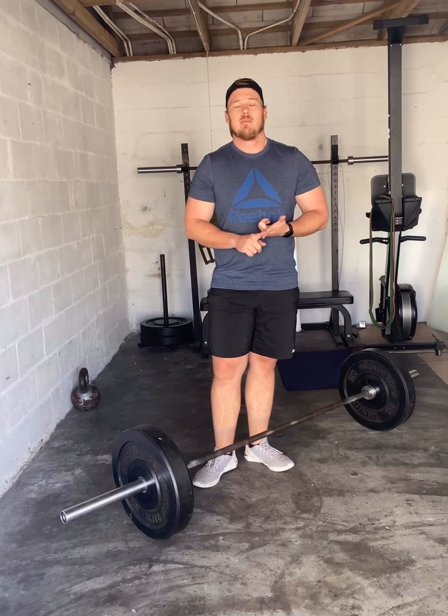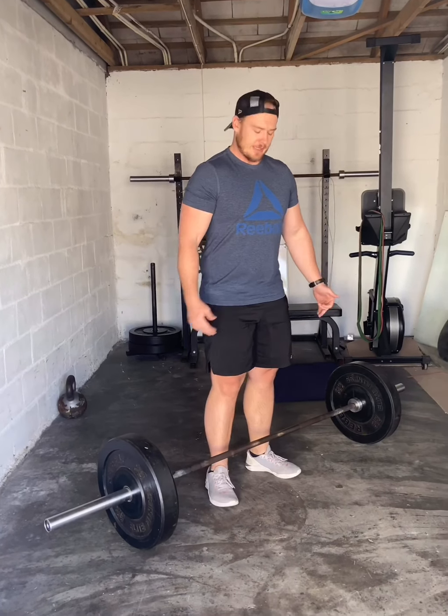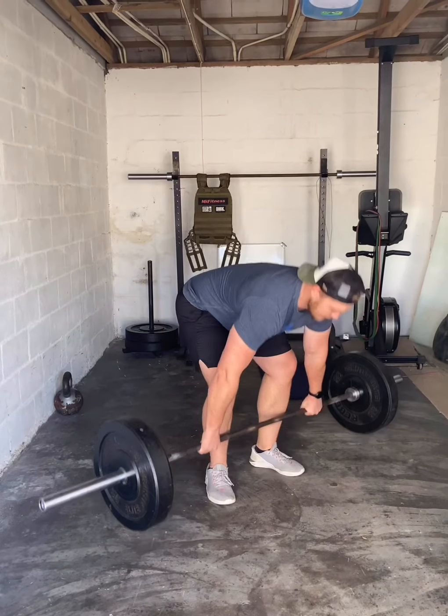We do that for three rounds. Then Part A, your weighted option — you can use a bar, a plate, or a kettlebell. We'll do 10 tempo deadlifts, then 10 lunges per side, and then a one-minute hold as well. We'll start from the top.